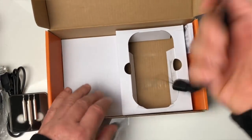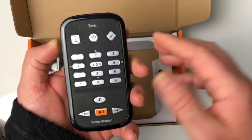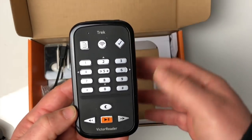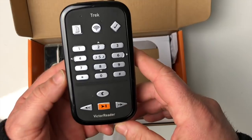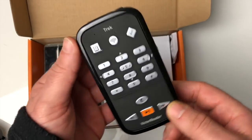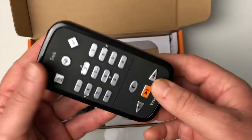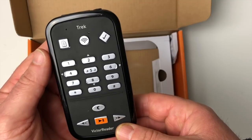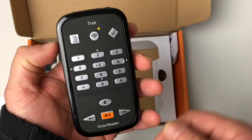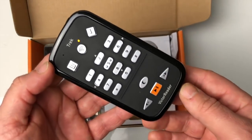Si on allume l'appareil, au premier allumage on sent une petite vibration qui nous dit que l'appareil est en cours d'allumage. Un petit détail bien sympa — étant donné qu'il a vibré, on sait que notre appareil est actif. L'appareil annonce : « Bienvenue à Victor Reader », orientation, volume extérieur 5. Il indique ensuite : « Recherche de satellites en cours » et « Connecté au réseau WiFi ».